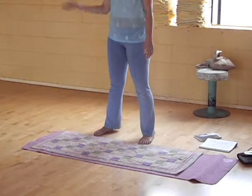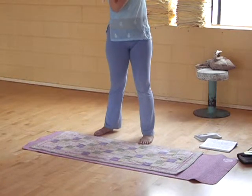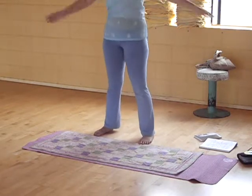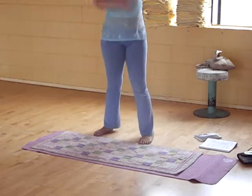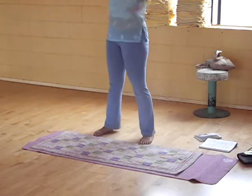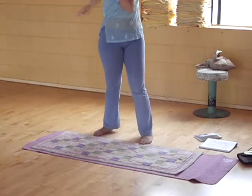On this next inhale, take your right hand over your heart and extend your left arm as you twist. Inhale here. Exhale, switch arms to your heart. Back and forth — make it brisk. Twist on hairs away. Any time you do twists, it's very detoxifying.